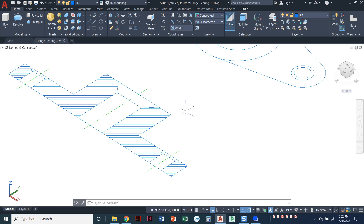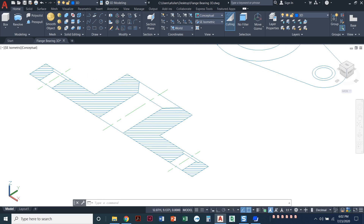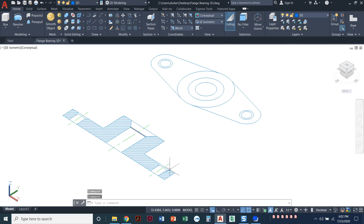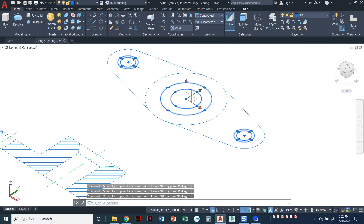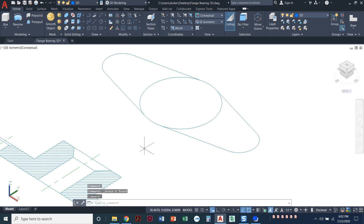I'm going to come down to my front view, which is currently sectioned, and take half of this shape — half of the countersink and half of the counterbore — and revolve that shape. Since I'm getting the countersink and counterbore from the front view, I'll go ahead and get rid of the circles representing those in the top view, since we're doing those in 3D based on the front view.